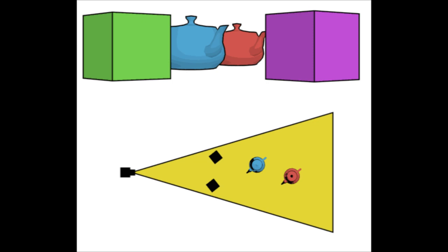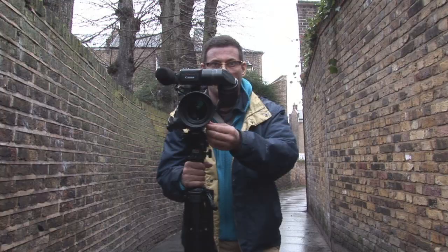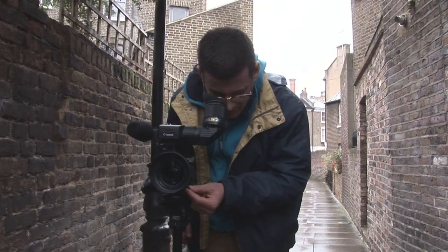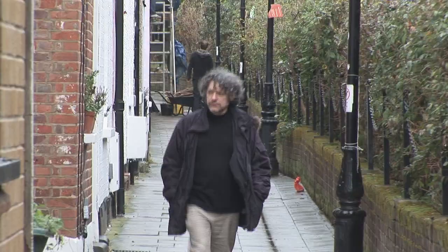The camera zooms while moving in the opposite direction — either the camera moves forward while zooming out, or moves away while zooming in. There's one variation to this, in which it's the subject that moves away from or towards the camera and the camera stays still and zooms. Here's what that looks like zooming in, and zooming out.